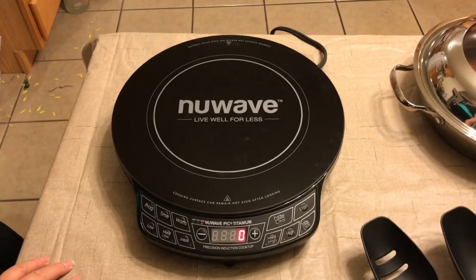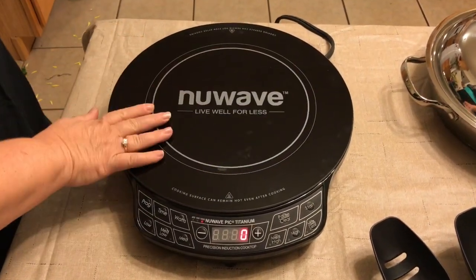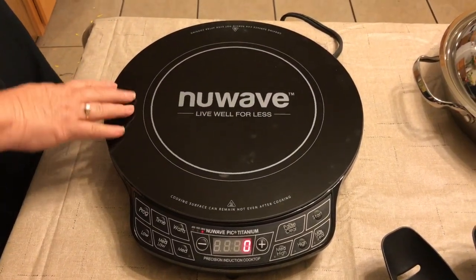Hi, Delberta here again. I just wanted to continue with reviews and today we're going to be reviewing the PIC titanium cookware. It's the New Wave cookware and I am really excited about this. The New Wave titanium comes along with its own cook stove and as you can see, it's very beautiful.